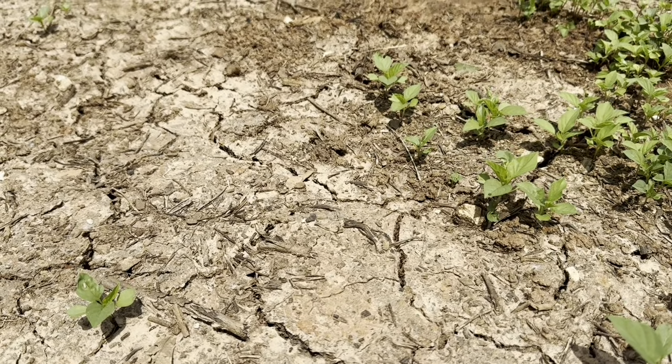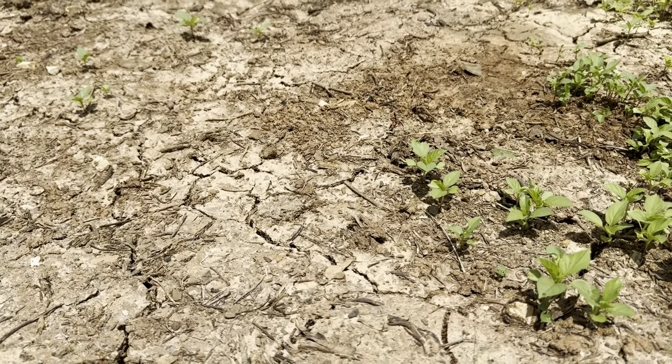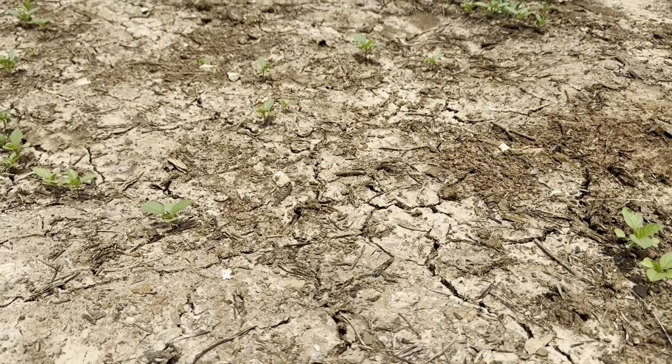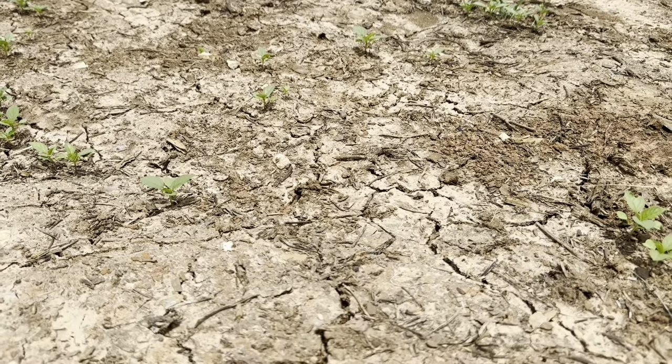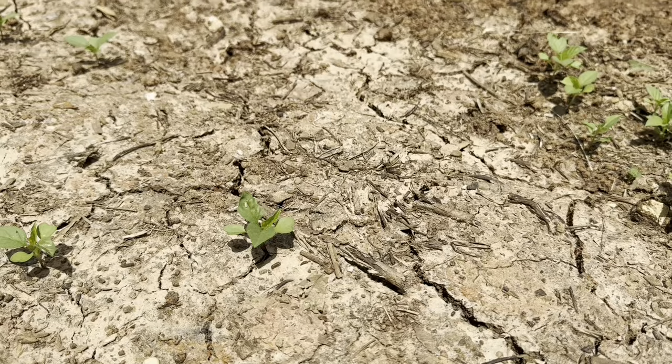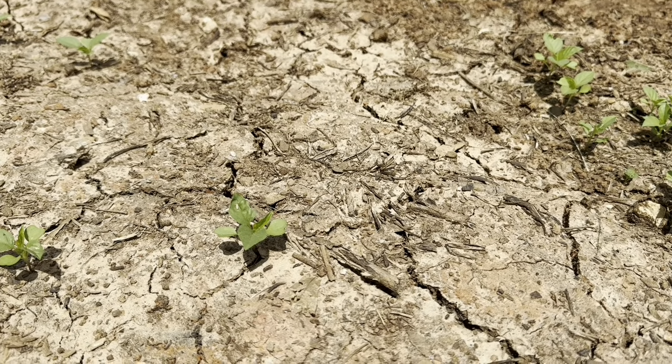All the stuff we planted just could not break through. This is why it's important — and I'll show you in a minute — that you use some sort of covering to keep the moisture in.